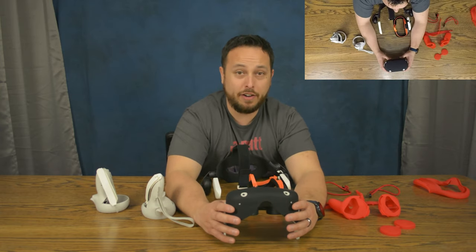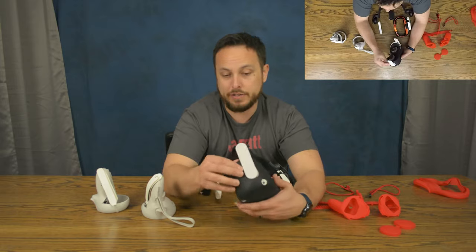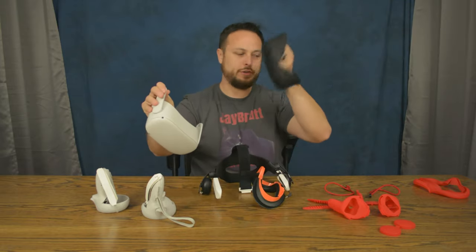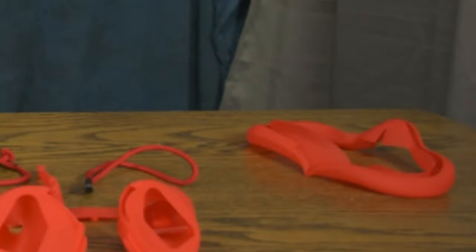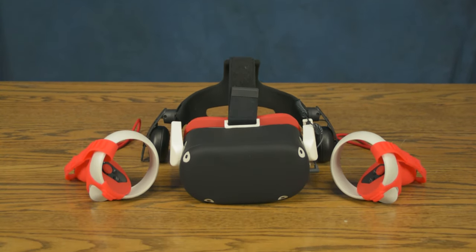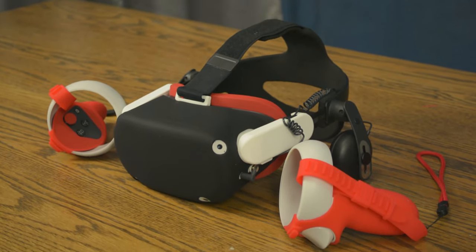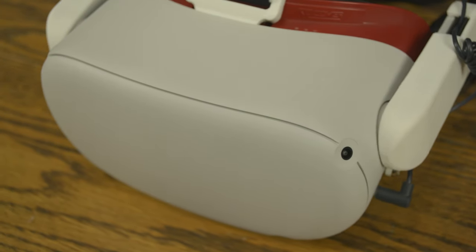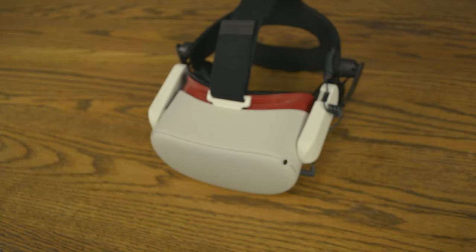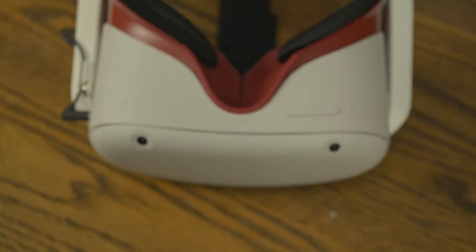I'm going to call it on the face cover — this isn't going to work. I wouldn't recommend anyone use it. Another important thing to note about your Oculus Quest 2 that you may not be aware of, and another reason I would never recommend this face shield, is that the Oculus Quest 2 actually has vents on the front of it. Some vents are at the top above the two sensors and at the bottom, so it blows air through to help keep the entire thing cool.